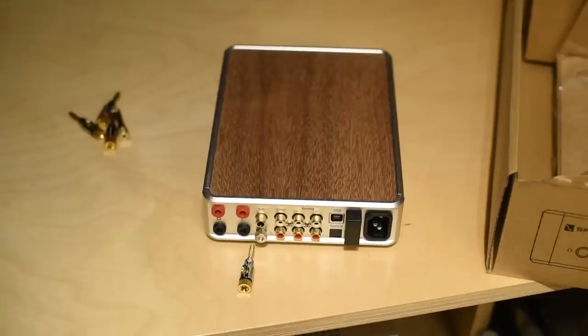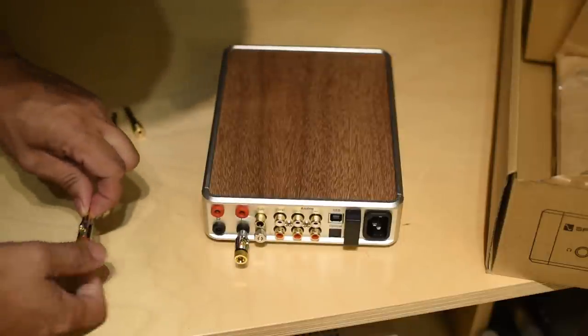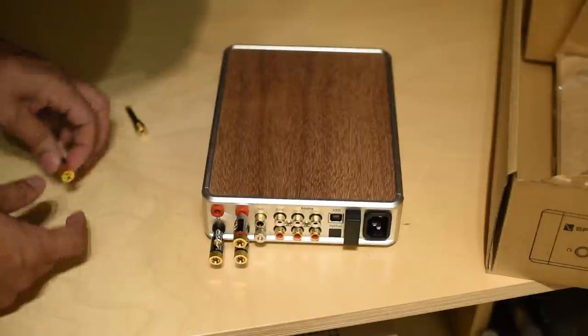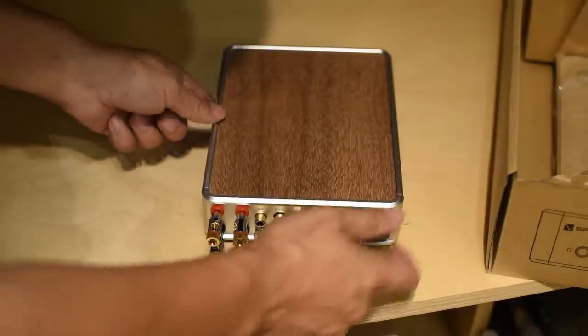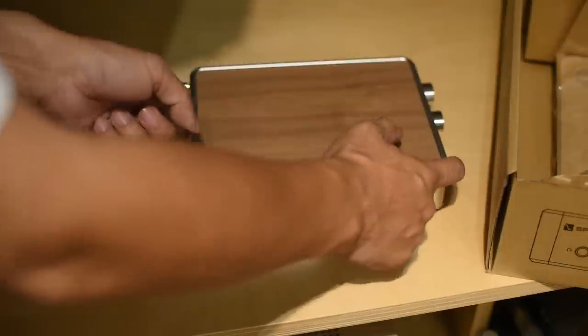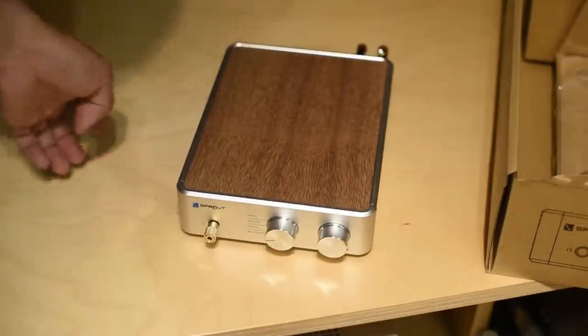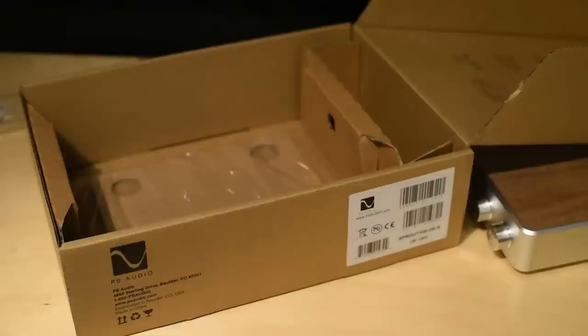The Sprout will give you a taste of what modern high-end audiophile gear is all about — speed, detail, good instrument separation, vocal clarity, holographic soundstage, decent dynamics, ease of use, Bluetooth, and so forth. After you experience it, you'll have the urge to see what's out there. Think of the Sprout as a steak: before the Sprout, you've only eaten hamburger patty all your life. Once you try a decent steak, you'll want to try a good steak, then filet mignon, then Kobe beef, and so forth.